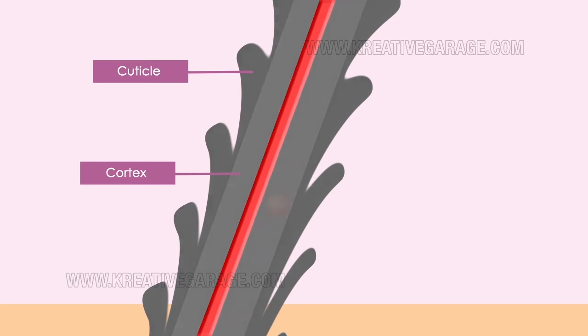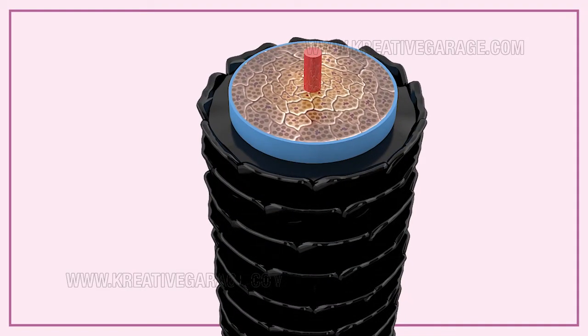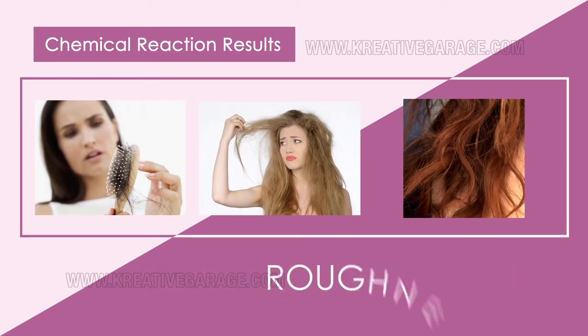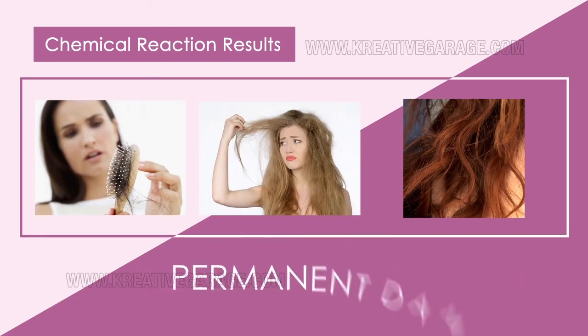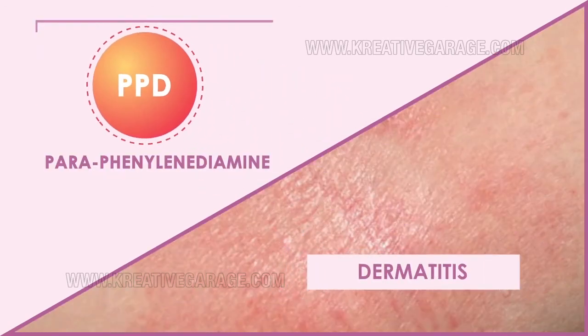This chemical reaction results in loss of hair strength, roughness, and permanent damage to the hair shaft. Paraphenylenediamine, or PPD, the key ingredient present in chemical hair dyes, is associated with dermatitis in some individuals.